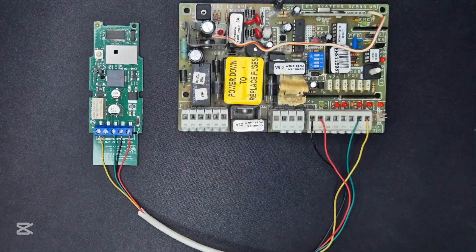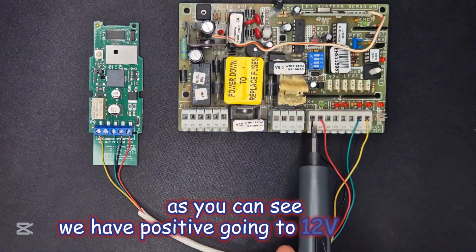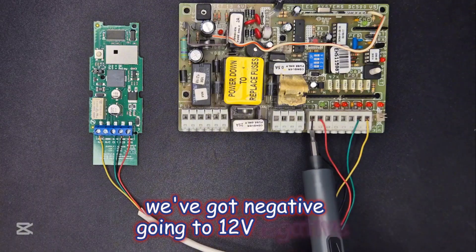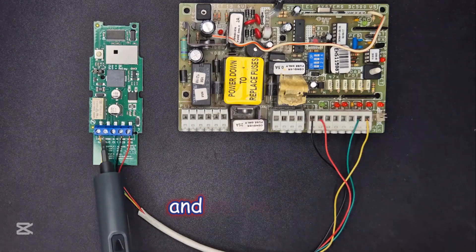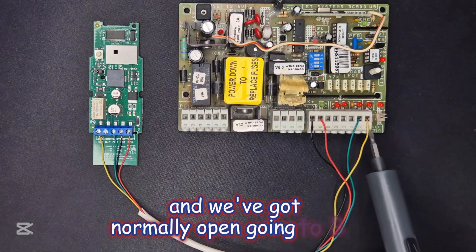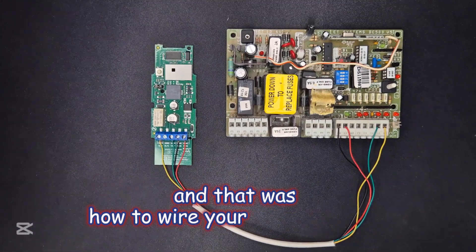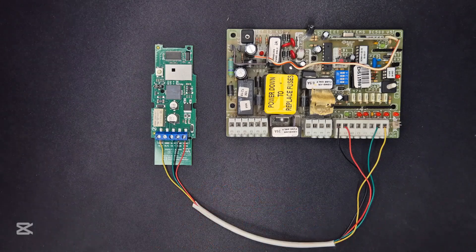You can see we have positive going to 12V positive, negative going to 12V negative, common going to CM, and normally open going to PM. And that was how to wire your safety beams onto an ET500 PC board.